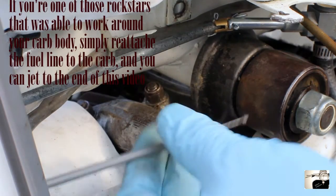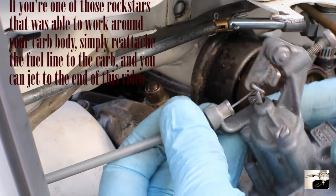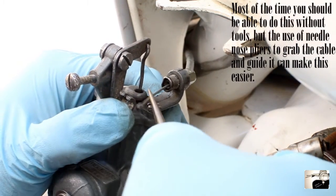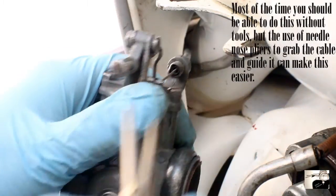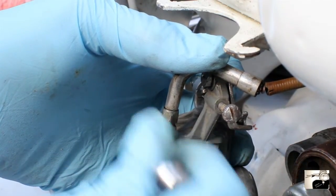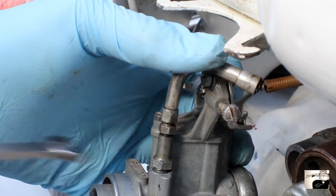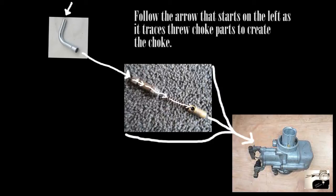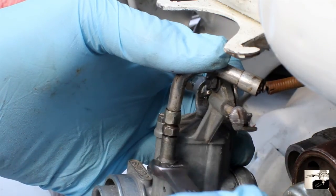Now grab the carburetor and reattach the throttle cable. Slide it through the cable adjuster at the top of the carburetor, pull through, and reattach the rubber grommet. Then depress the throttle arm to slide the nipple on the end into the throttle cable arm. Next, reattach the choke assembly. Ideally you didn't disassemble this, so slide the whole unit back in and use a 10mm spanner to reattach it. If you did take it apart, reassemble by sliding the choke cable through the L-bend, then the L-bend to the cable adjuster, then the adjuster lock nut, the choke top, the choke return spring, and finally the nipple into the choke valve. Slide into the carburetor and tighten with a 10mm spanner.